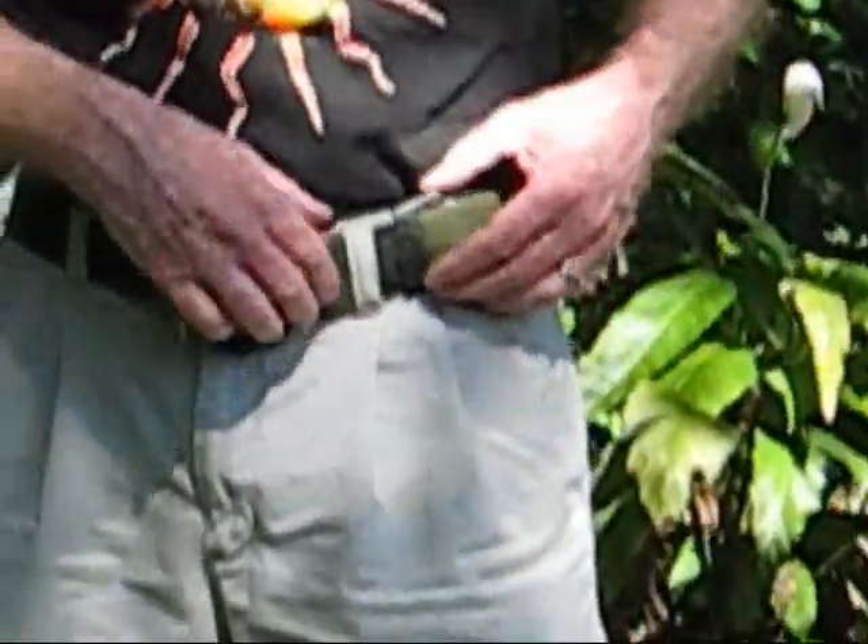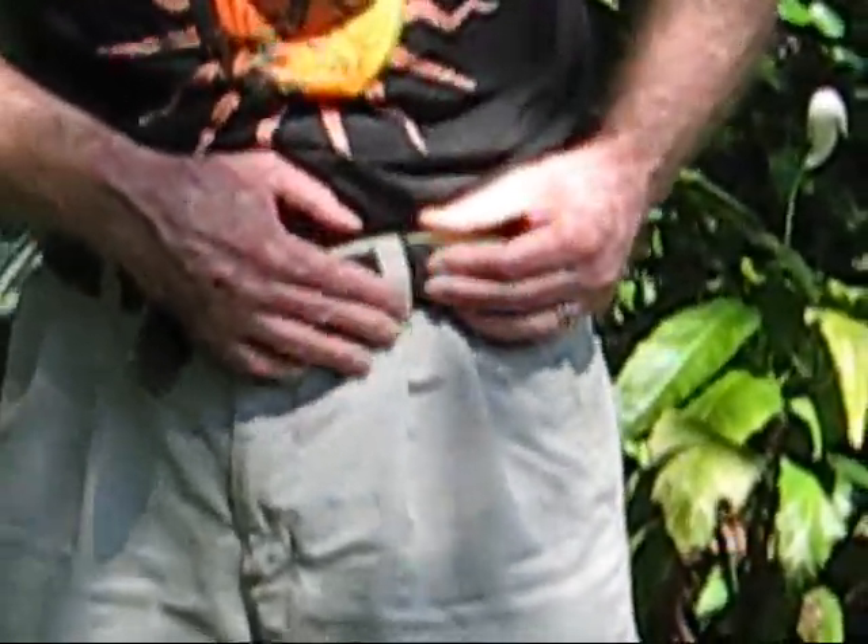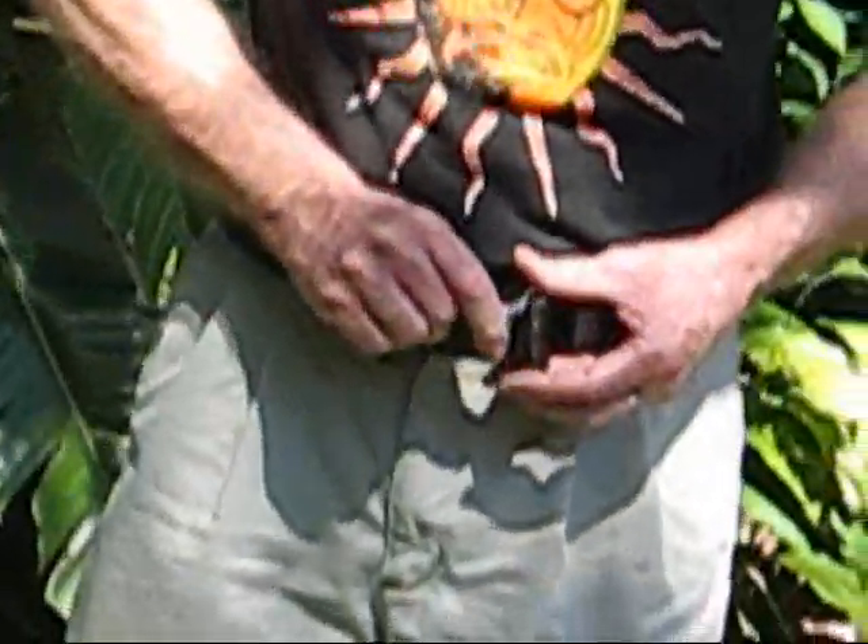Once you have gotten to that point, slide the whole thing down so the J-hook slides underneath that first belt loop. Tighten up your belt again.